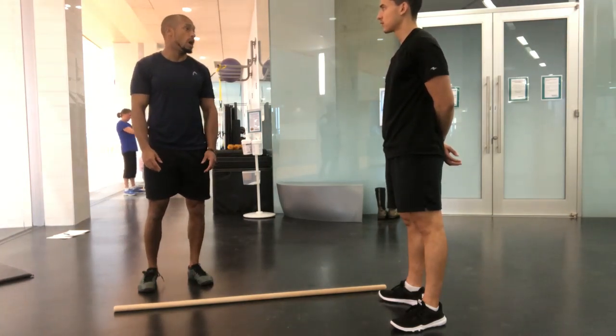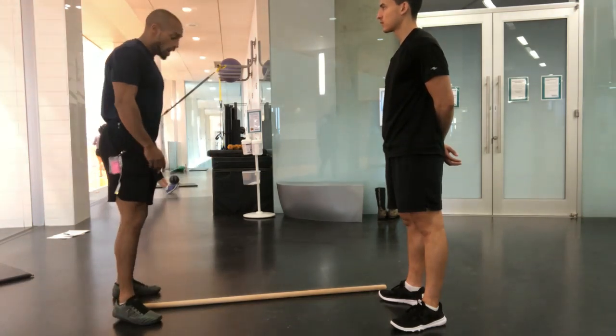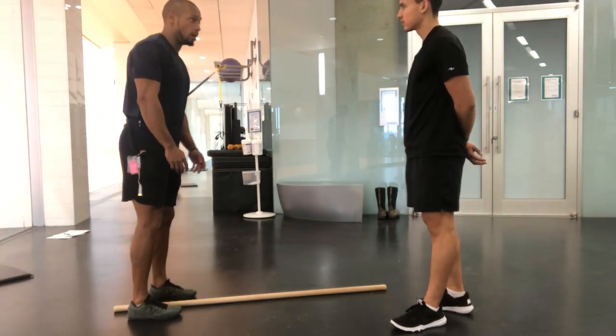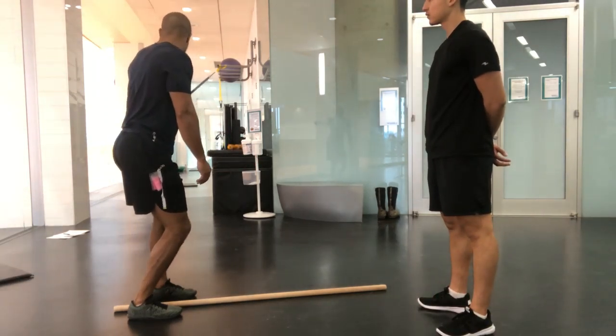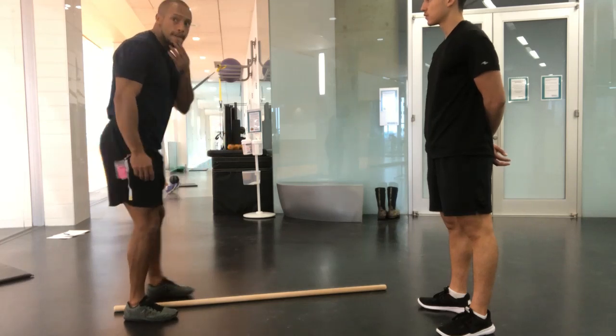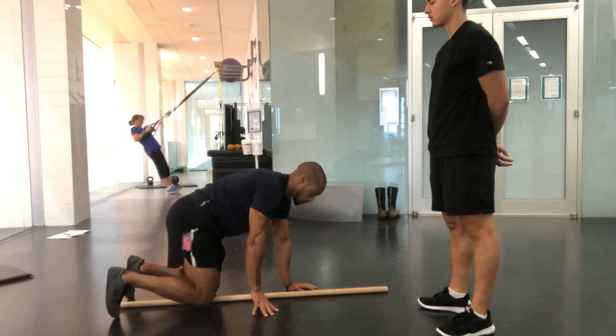There are a couple of tests we can do for that. One of the tests I like to use is the bird dog, and I need to measure it somehow. So if I don't have a line on the floor like they have here, I would grab a stick. This is a very common exercise — the bird dog.